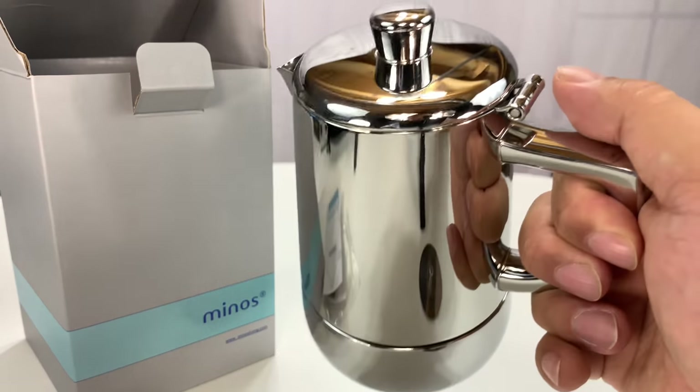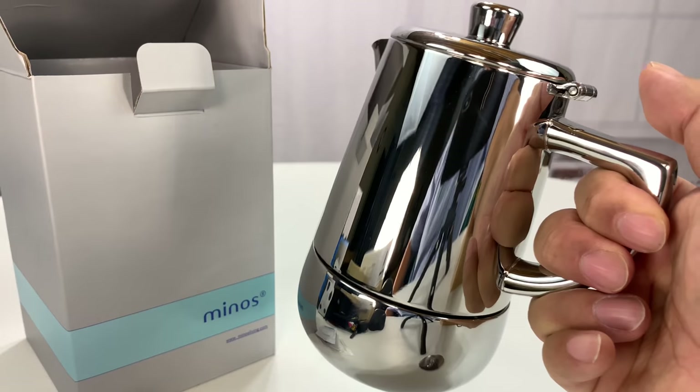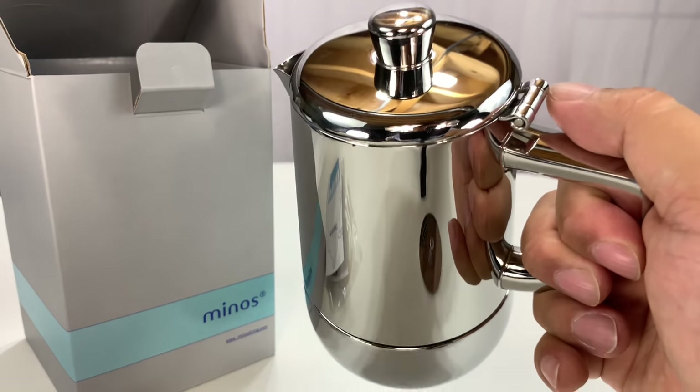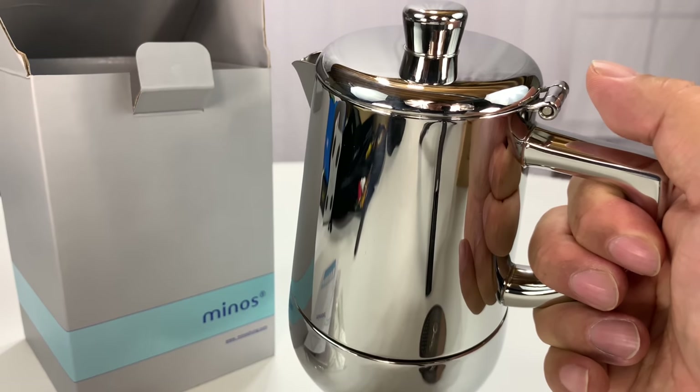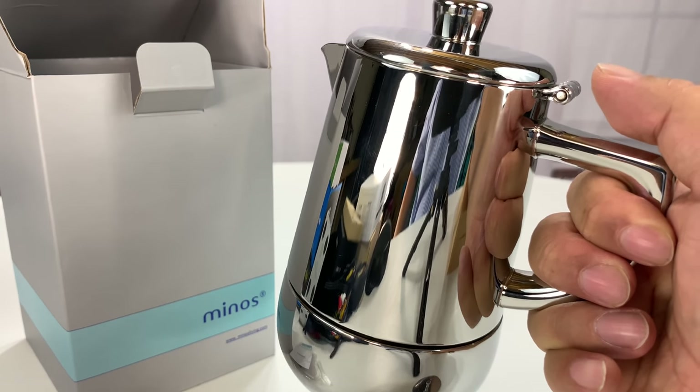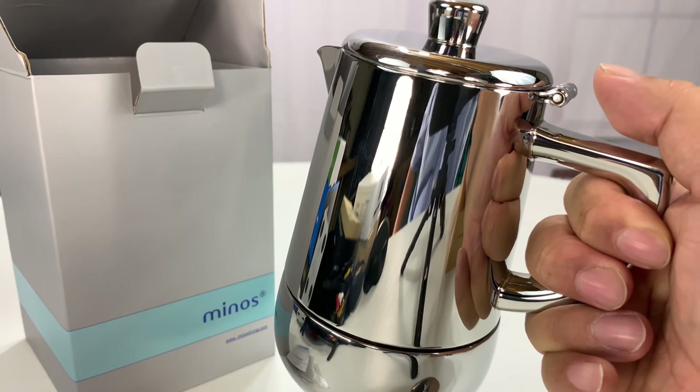Another awesome product from Minos. This is just an unboxing first look — I'm going to be trying both of these because I need something to get myself going in the morning. If you want to pick this one up or check out my other video on the six-cup version, definitely check those out. I'll put a link to this one in the description below. Peter Von Bandy, out!